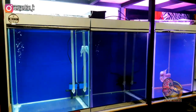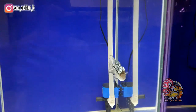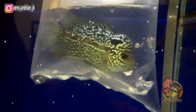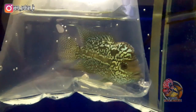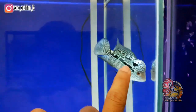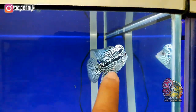Assalamualaikum teman-teman, kembali lagi di channel saya. Terima kasih buat kalian yang selalu setia menonton video ini. Di kesempatan kali ini saya akan tunjukin ke kalian progresan terbaru. Jadi ceritanya saya baru saja ambil ikan lohan yang berukuran masih 5 cm. Lohan cencu ini serian dari KRL, breedernya adalah Mas Anang Hariadi dari Klaten.